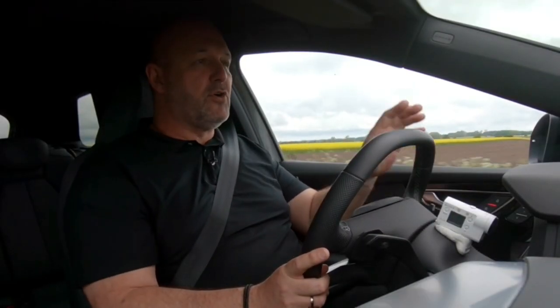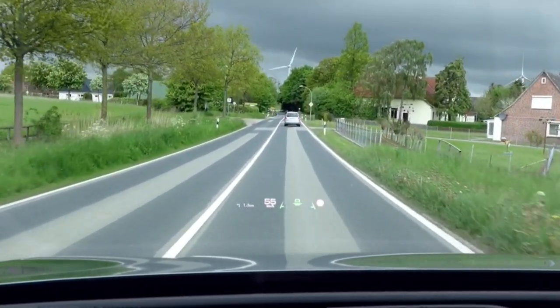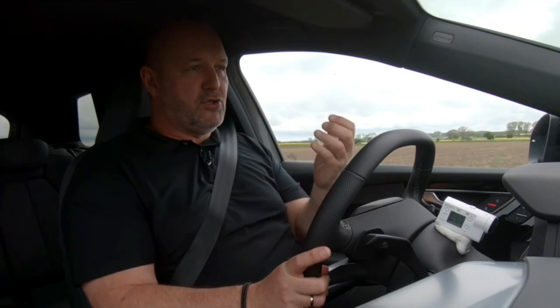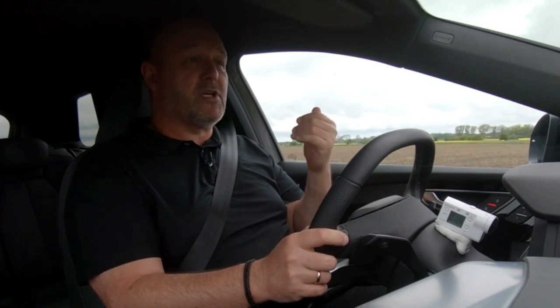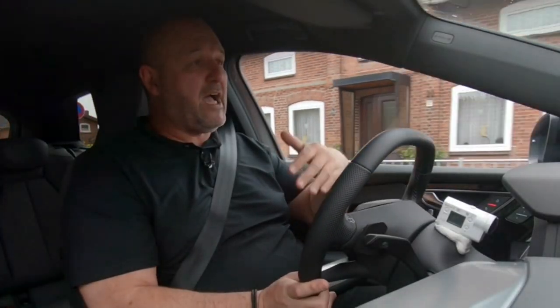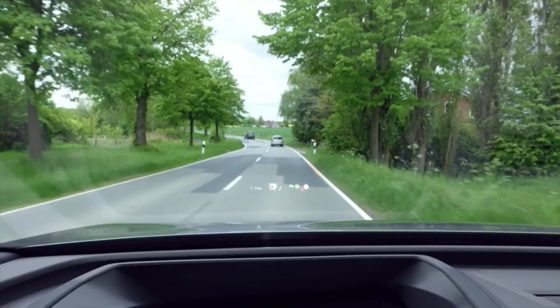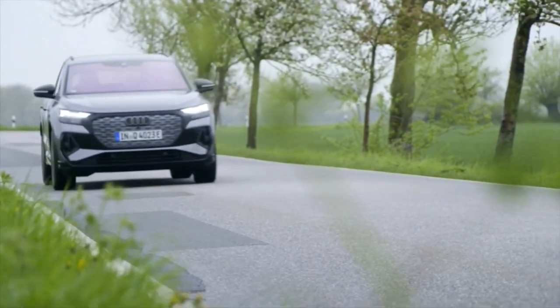An absolute highlight is the new head-up display, which projects a very large and clear picture on the road ahead to keep your eyes where they belong. On top of this, it features augmented reality, providing extra information like navigation directions, distance to the car in front, and whether you're centered in the lane — all very nicely presented while driving.